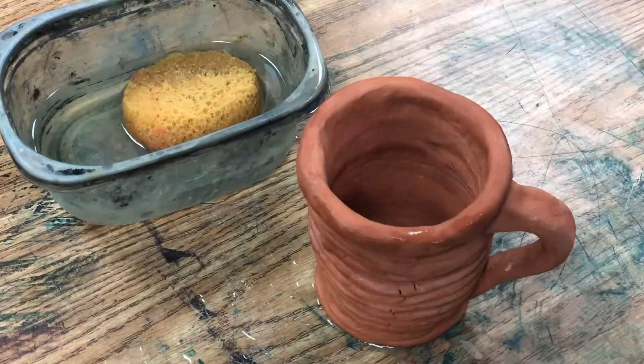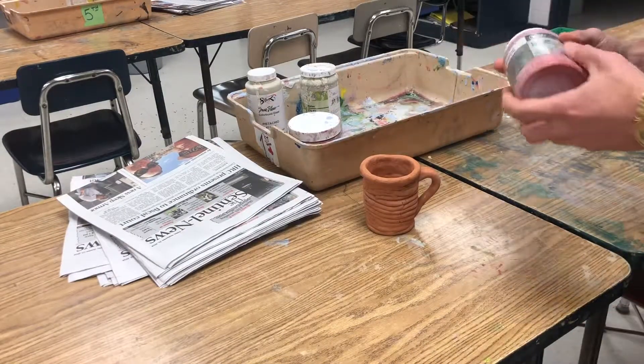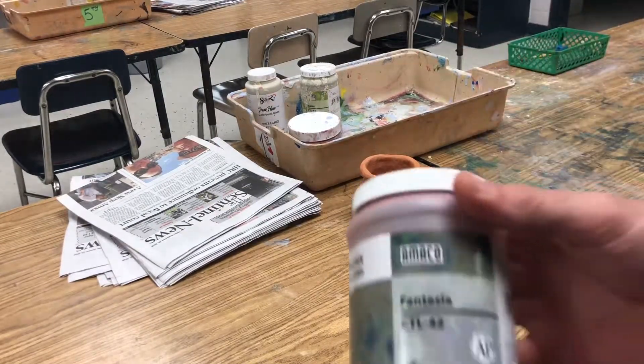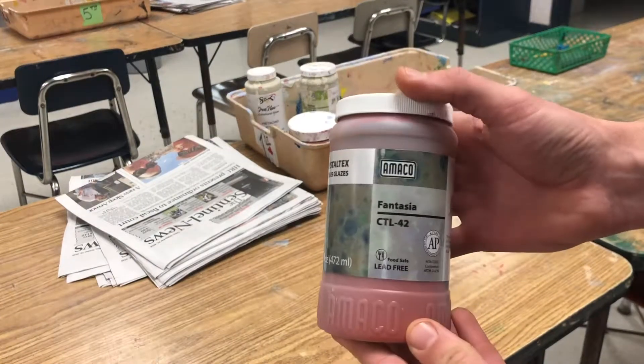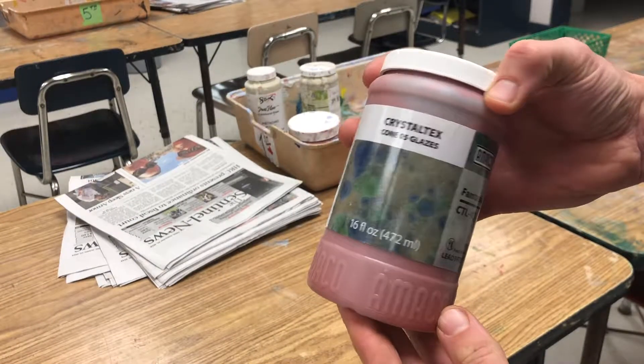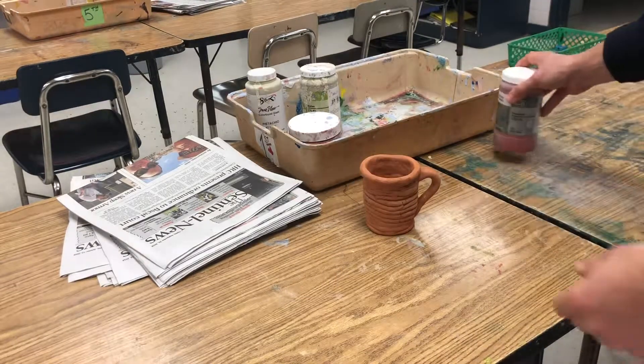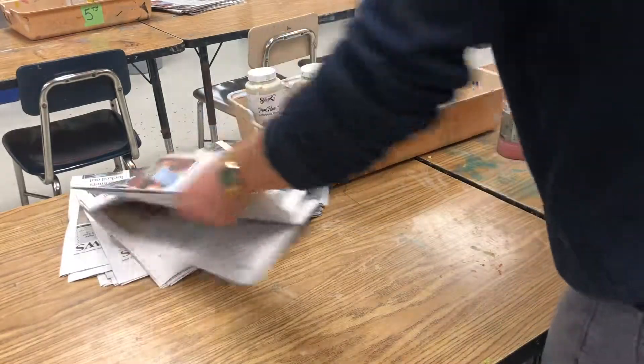After you've washed your mug, you're ready to choose your first glaze color. I'm going to go with a Fantasia glaze. Now, this glaze looks red, but make sure you pay attention to the picture on the label, because after it comes out of the kiln, it's going to look like that bluish-green color. That's because of the chemical changes that happen when the glaze gets up to around 2,000 degrees.